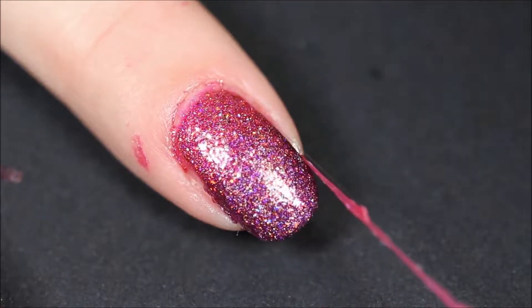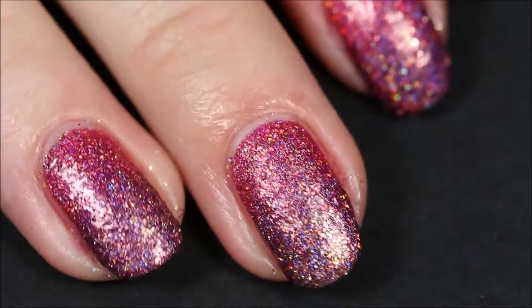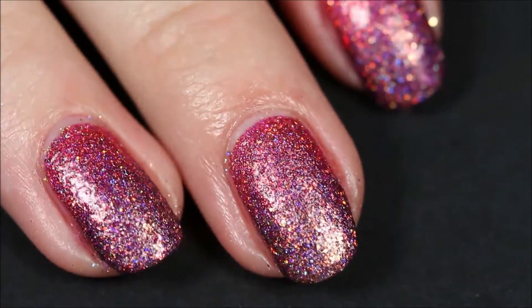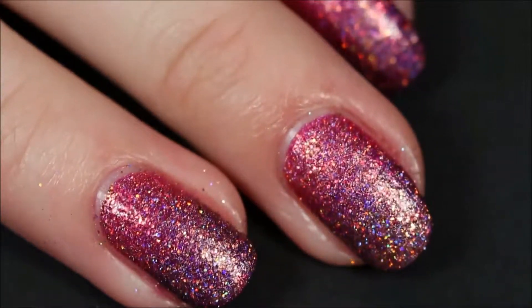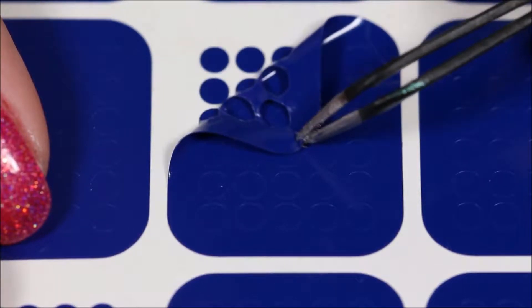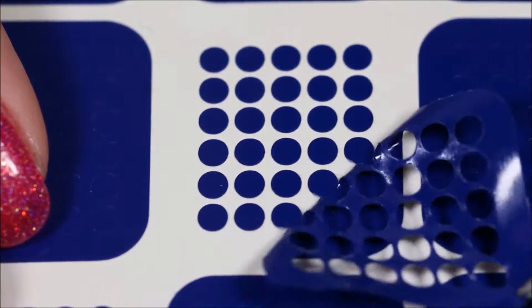Next, peel off your liquid latex, and as you can see my gradient is not really a gradient — you can't really see a big color difference. So as I said, use different colors, or use colors that are a lot more different from each other. Next we're going to use dotted vinyls.